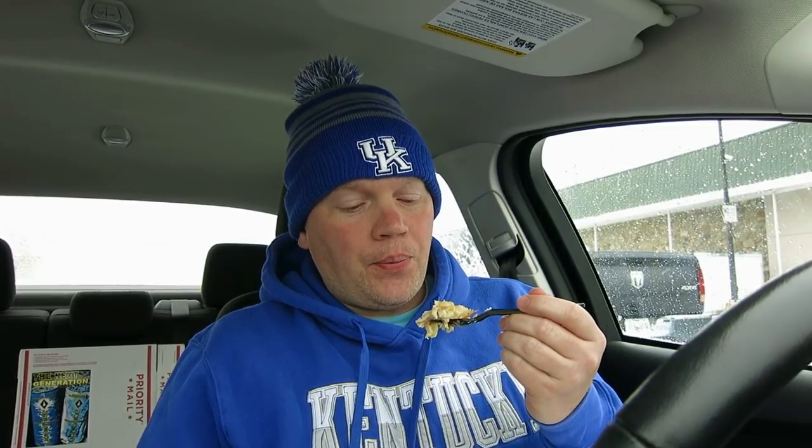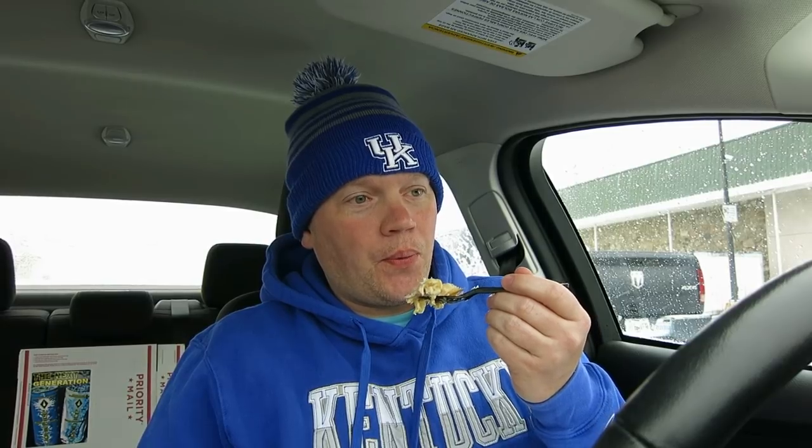It's like when you eat chicken soup — it's so hot but so good. I don't have anything to drink, so I should have gotten something to drink.